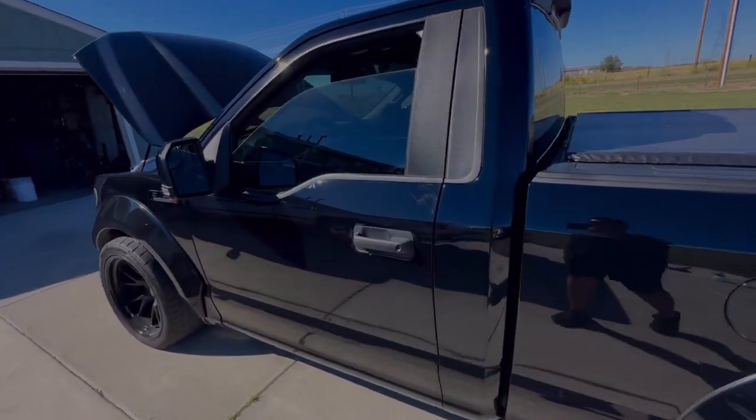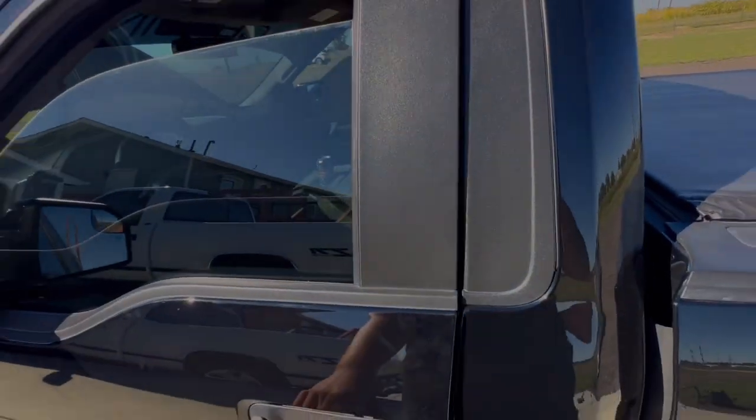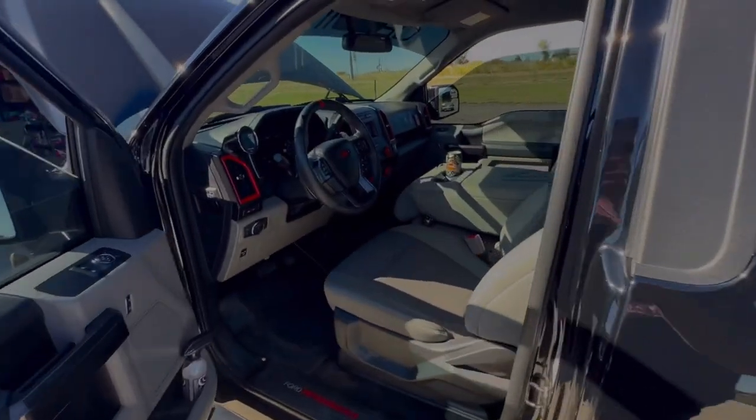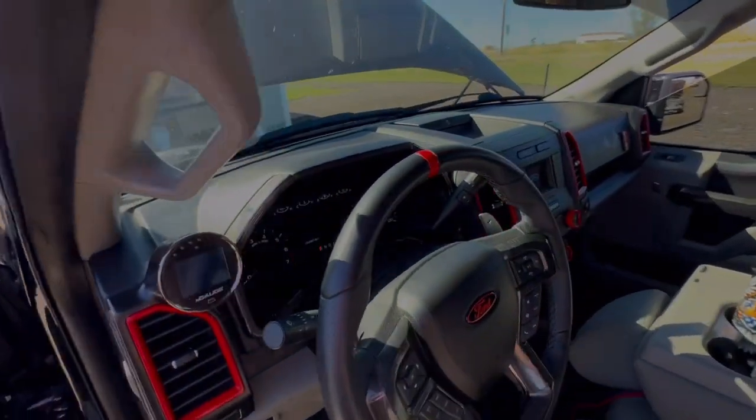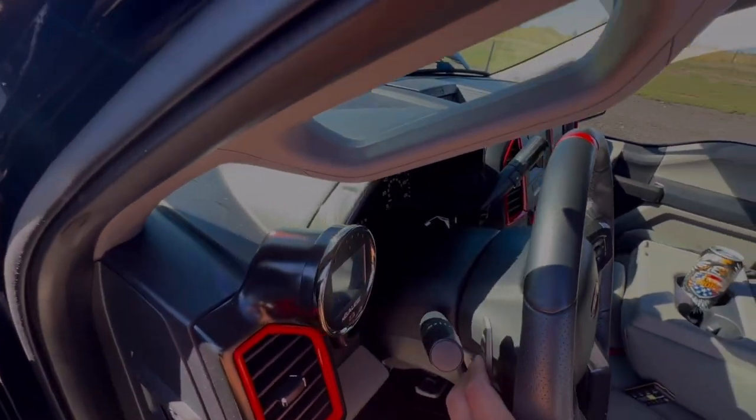It is basically stock interior but I won't be upgrading it. It does have paddle shifters and the Raptor steering wheel.